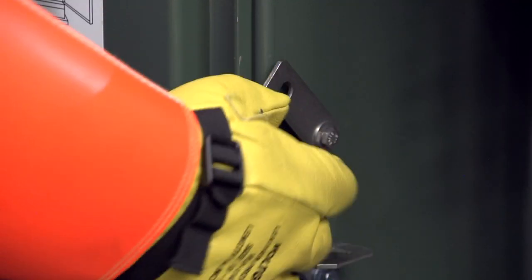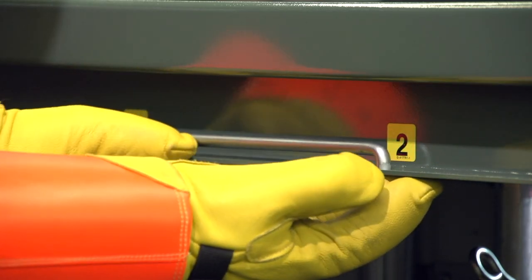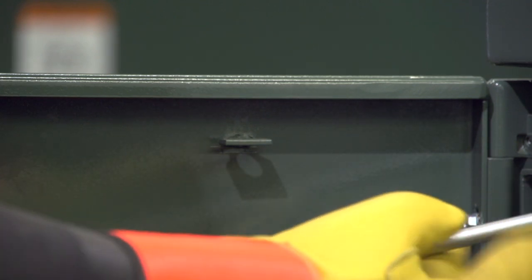Disengage the left door latching mechanism by turning the latch clockwise. Then open each door fully and latch the door holders. On double-door models, the adjacent door should be closed and latched to minimize exposure.